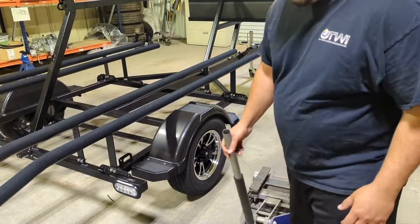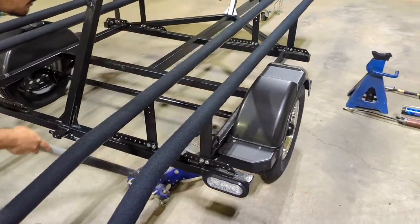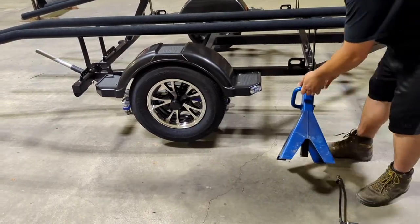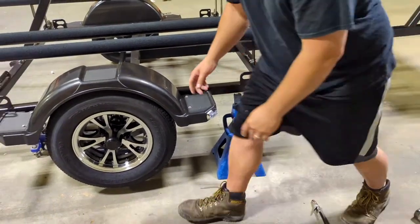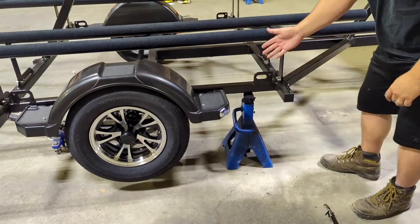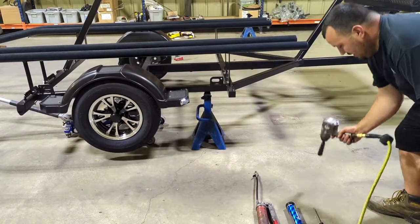First, you want to get the trailer up — you just need to get it off the ground so that you can spin the tire; it doesn't have to be very high. Next, grab the jack stand for safety. You want to keep it under the trailer, jack it up just a hair, and get that jack stand under there as close as possible. It doesn't have to be pressed against it, but it's a backup so if the jack has any issues, you're safe.